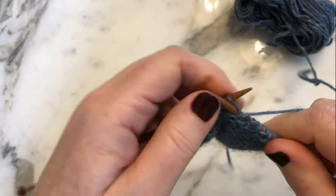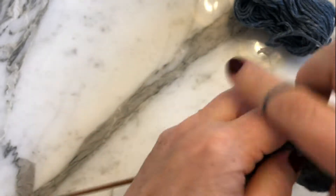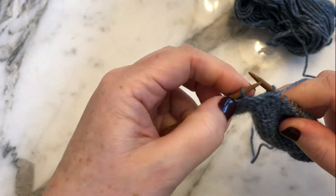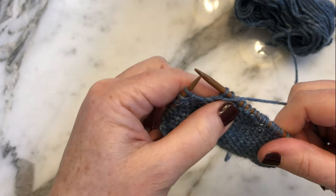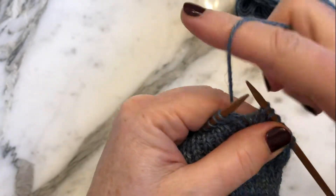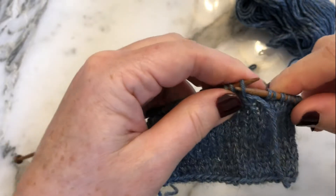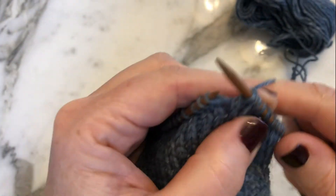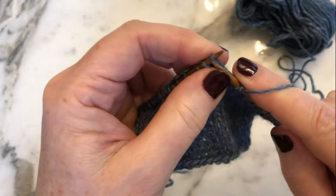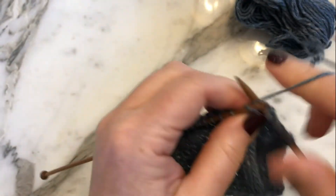Work back to two stitches before the last double stitch on this purl side row. There's our lifted or double stitch. Turn your work again, bring the working yarn between the needles to the front, slip this stitch purlwise, pull it up tight to create those two legs lifted over the needle, and then knit across.